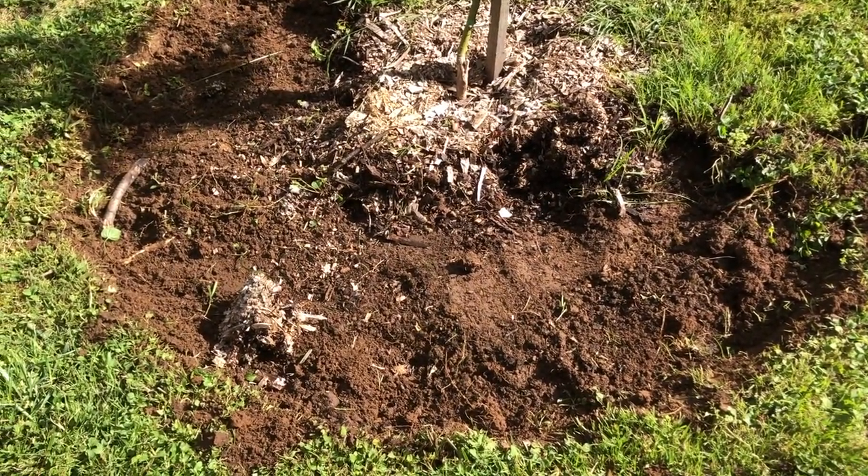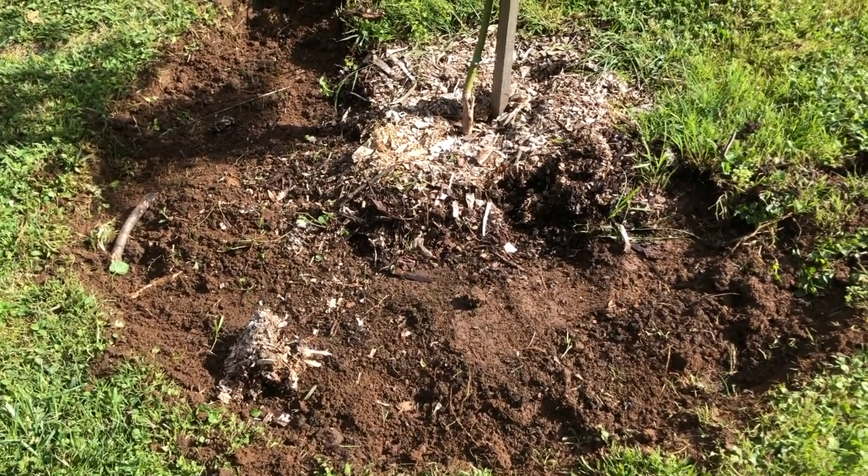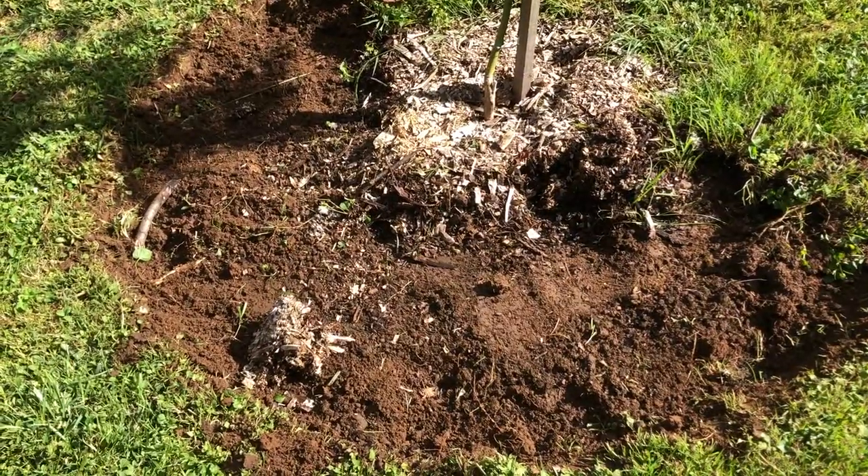We're about halfway there, and you can see we are taking away quite a bit of topsoil, but that's all right because we're going to top that up with a really thick layer of mulch.